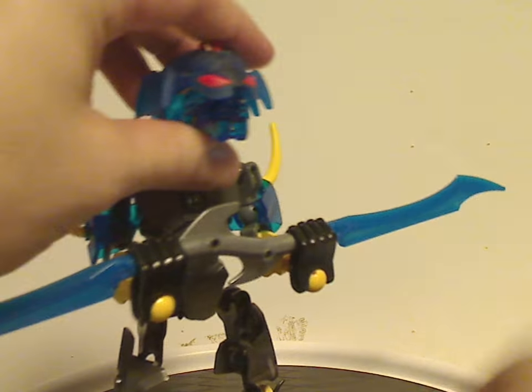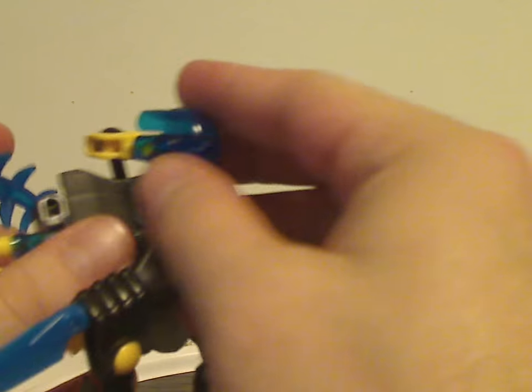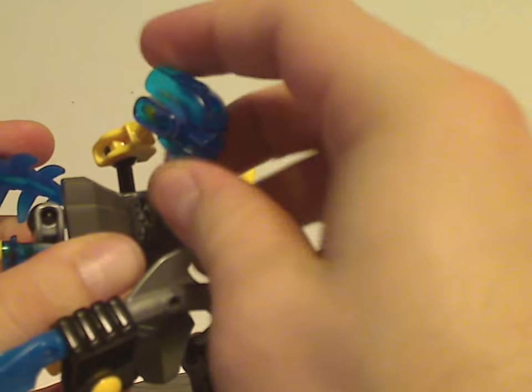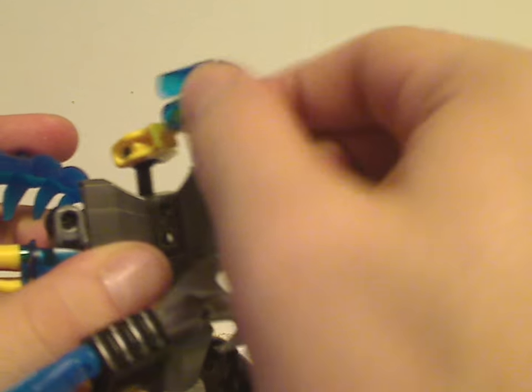Taking that off, you also get the brain block piece in dark blue, which is quite nice. He and a few other sets of this wave also have the head piece used across all the sets of this wave, but in dark trans blue — great for MOCing.